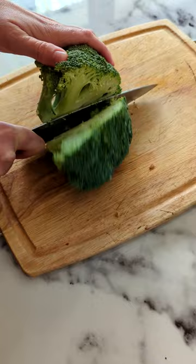Next, cut up your broccoli into bite-sized pieces. Does anyone else's dogs absolutely love raw broccoli? Ours are obsessed.